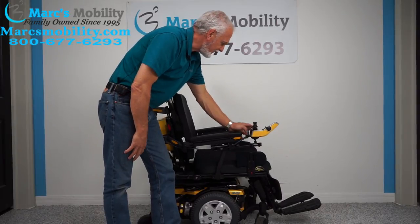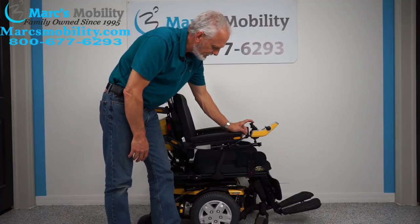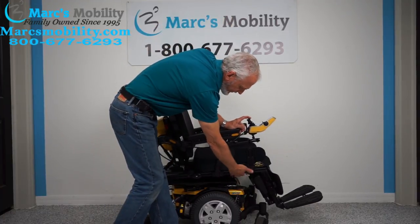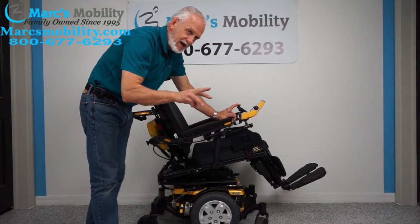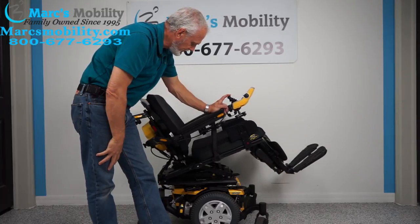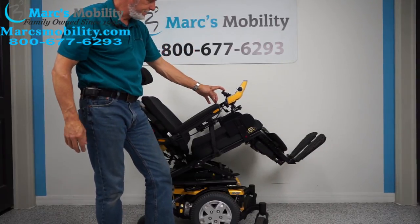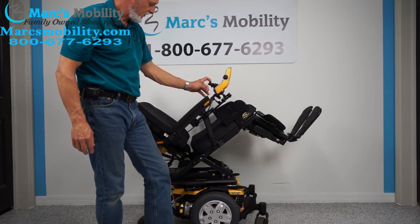The second option is the tilt. The tilt is when the base goes back — it takes the legs and the back because they're all connected together. That's called the electric tilt. We'll see how far this goes — it's a full tilt.